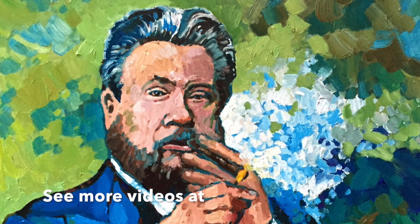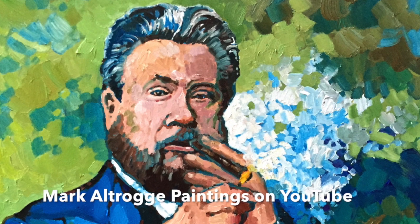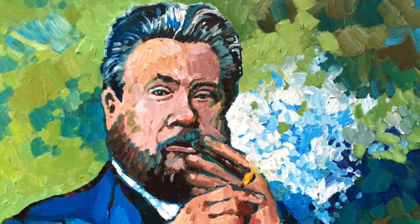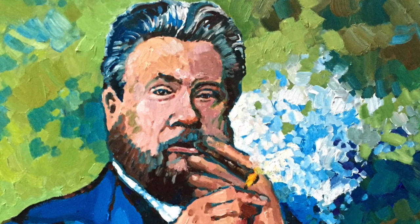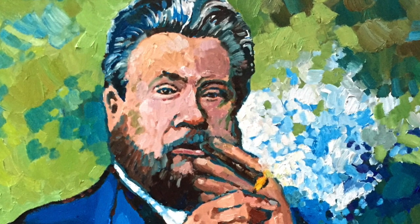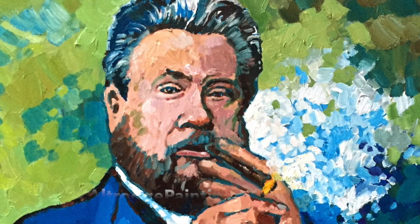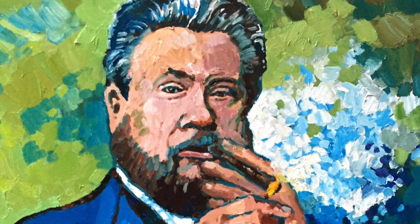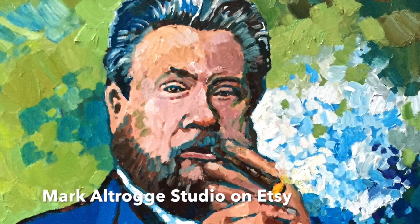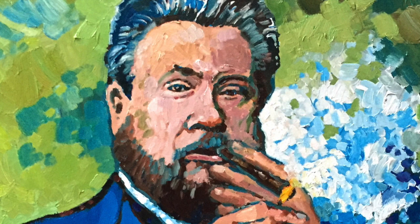Thanks a lot for watching! You can see more videos at Mark Altrogi Paintings on YouTube. Please check out my websites if you want to see some of my paintings or prints: MarkAltrogiPaintings.com and Mark Altrogi Studio on Etsy. Thanks so much for watching!